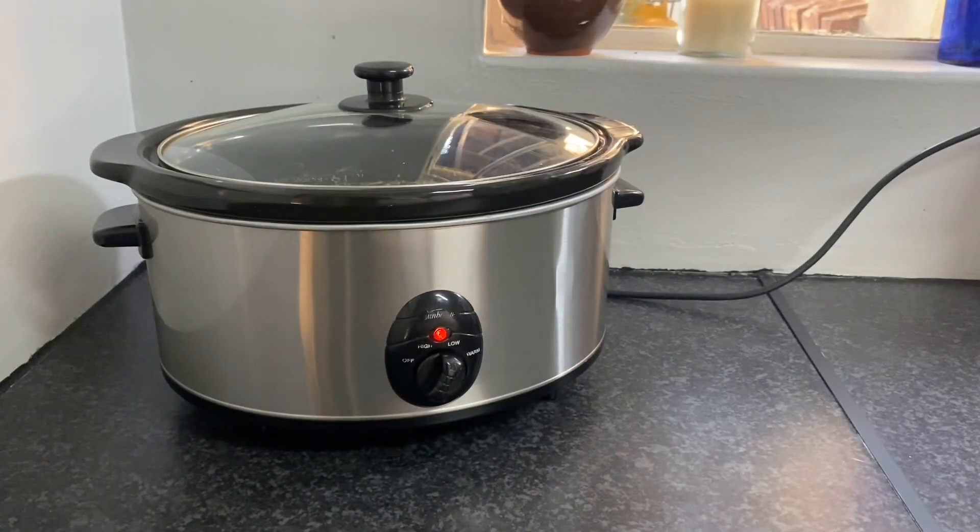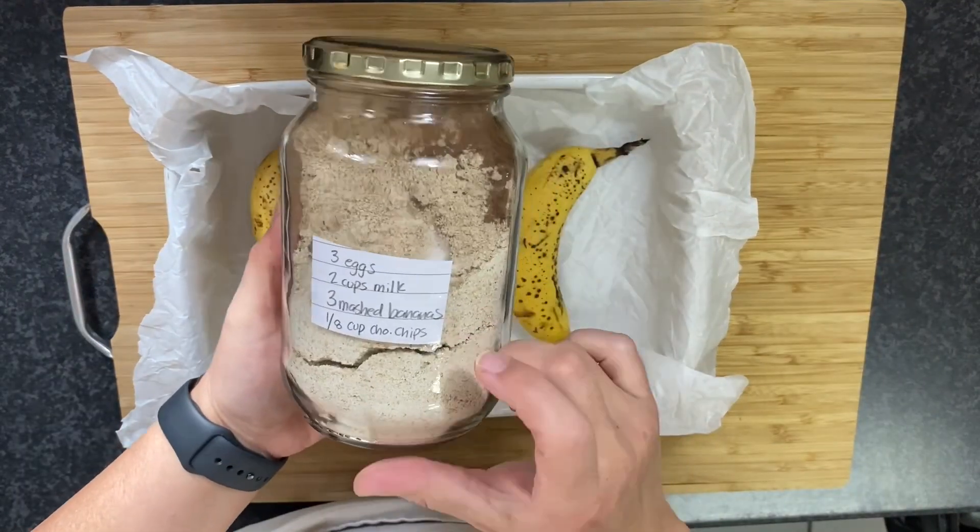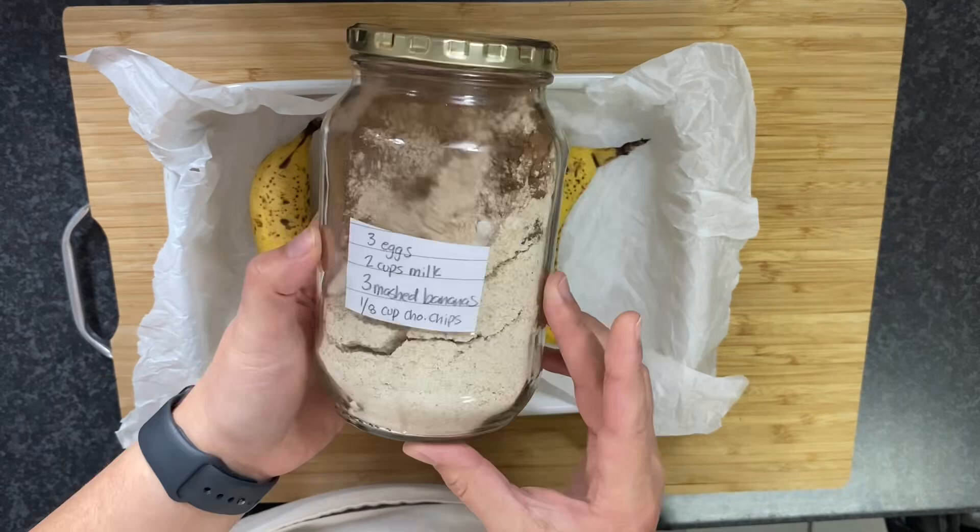Moving on to my baked oatmeal. I have been obsessed with this chocolate version. I mixed this up last week, making my work easier on this day.